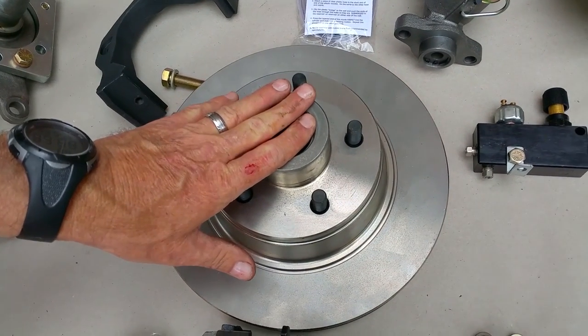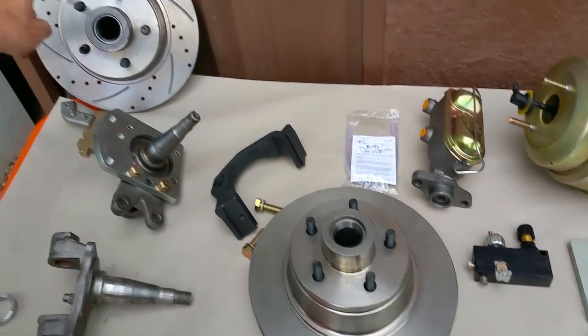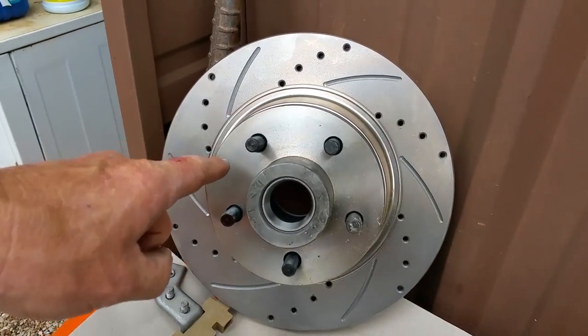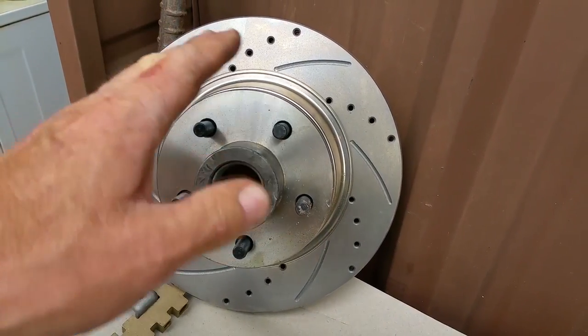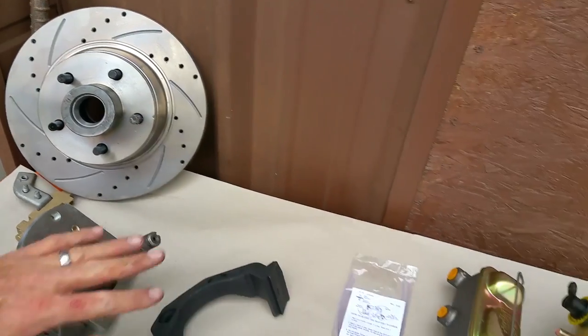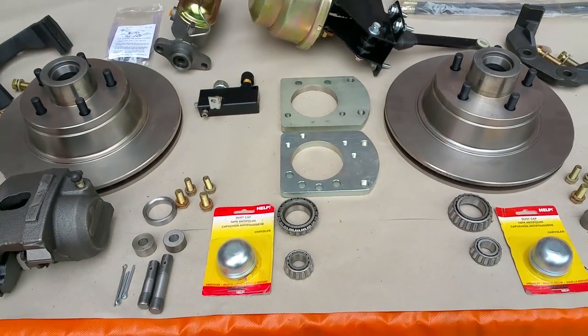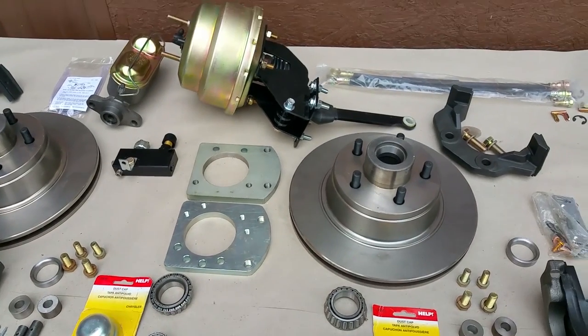The standard kit comes with plain rotors right here — these are 11.75-inch, 12-inch rotors — so you gain that added leverage and performance. We also have the drilled and slotted ones as an upgrade if you want to go that route. Everything here is included in the kit.